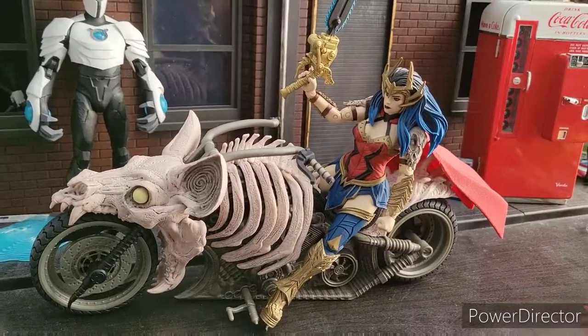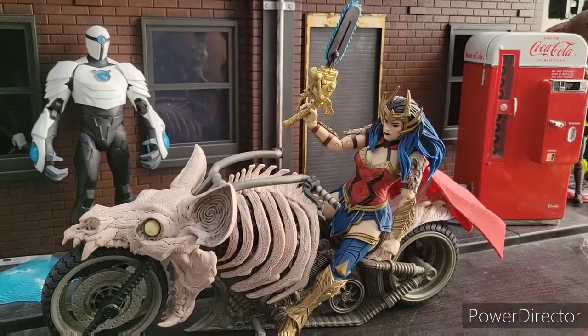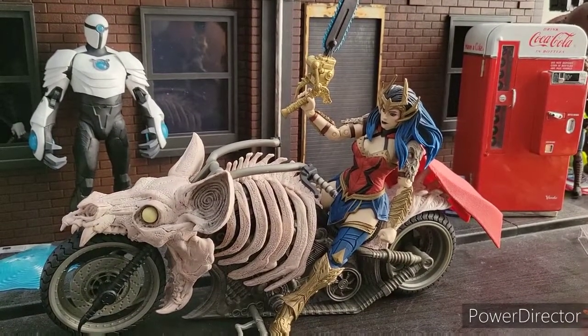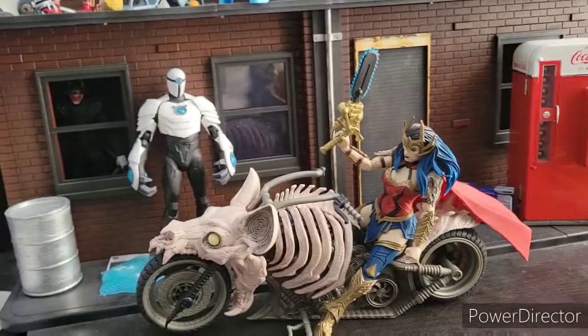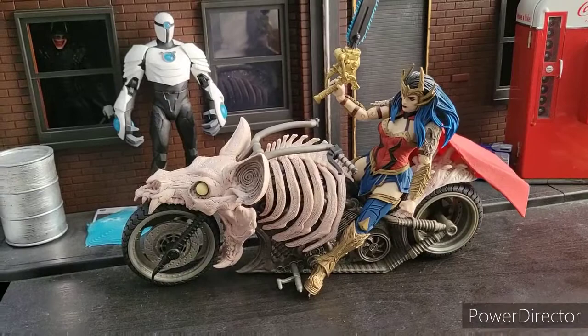As you can see, she looks good riding it too. I would give the Bat Cycle a 10 out of 10. It is perfect for what it is.